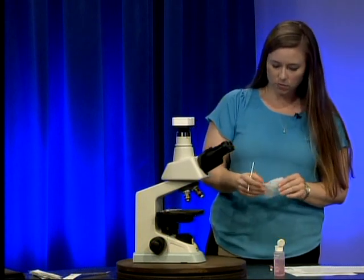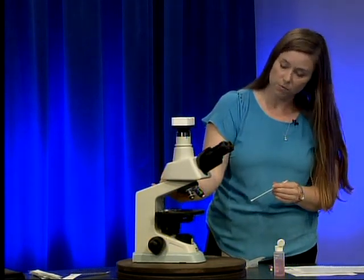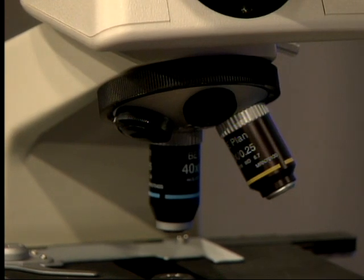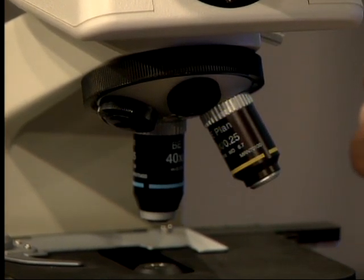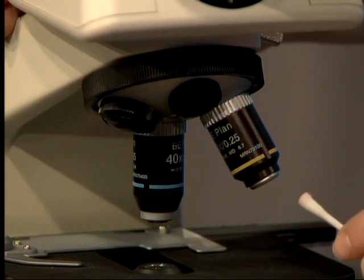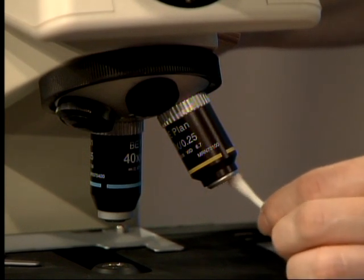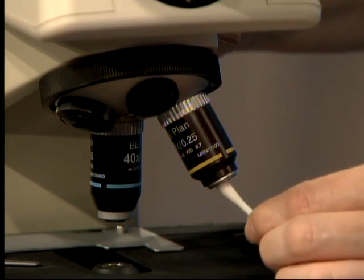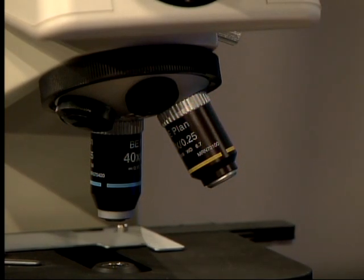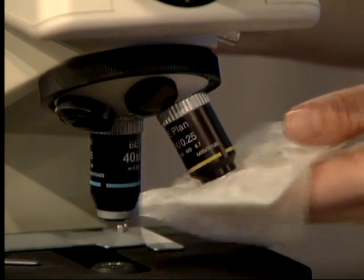The next area to clean is the objectives. Turn the revolving nosepiece ring and rotate it so you can easily access your objective. If your stage is up close, you may want to rotate it downward for better access. Take your moistened swab and clean the lens at the end in a circular fashion. Also clean the metal edge in case anything corrosive has gotten on it. Then take dry lens paper, pat it dry, and give it a small rub to remove all liquid.